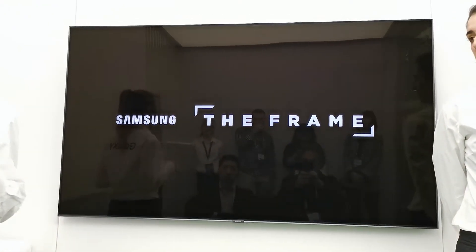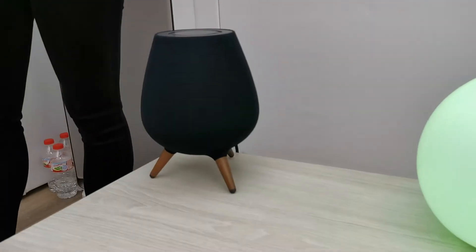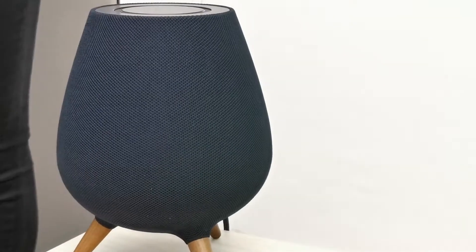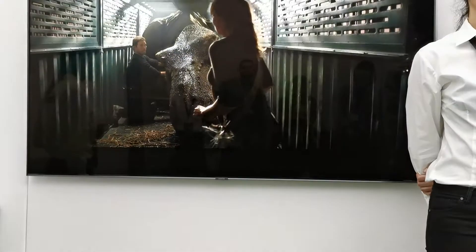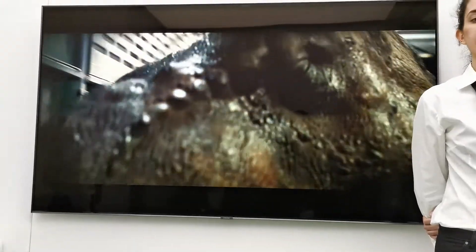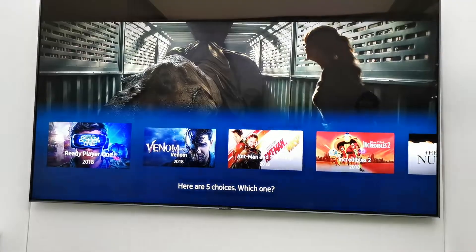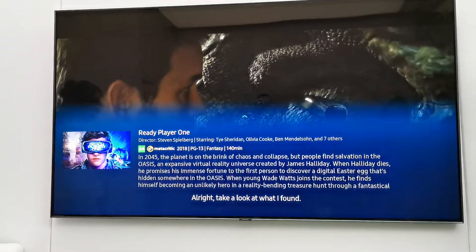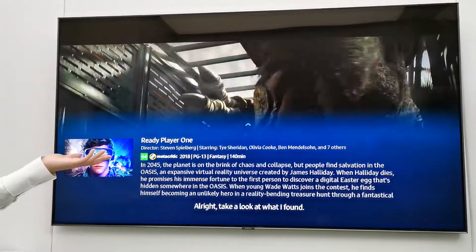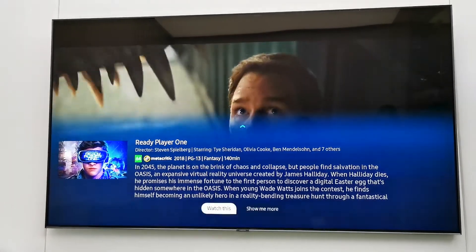Next I will show you how to watch a movie. Hi Bixby, show me the latest movies. As you can see, it is very easy to watch a film with the help of Bixby.